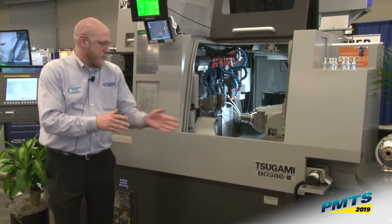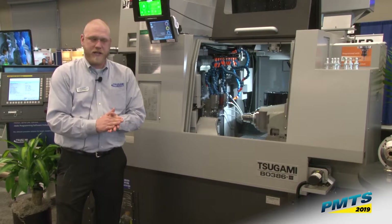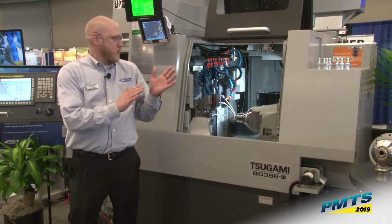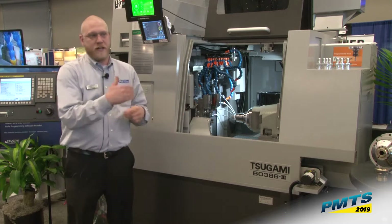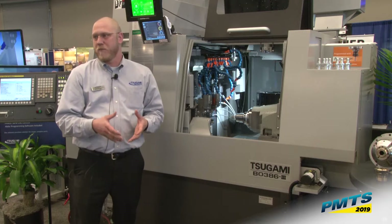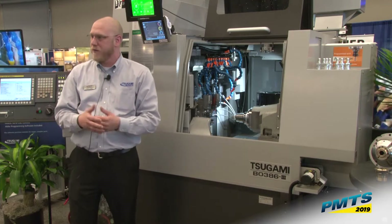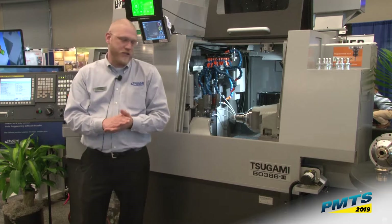Last but not least, the machine we're going to be talking about today is the B038 Six Mark III. This is a 38 millimeter six-axis machine. What makes this machine unique is the availability to change it to chukar — we can take out the guide bushing, and that actually makes the machine capable of 42 millimeter bar stock. We have an oversized 43.6 millimeter spindle bore, which also allows you to run inch-and-a-half material or 38 millimeter without having to pre-prep your bar stock. It's a big advancement in the Swiss industry.